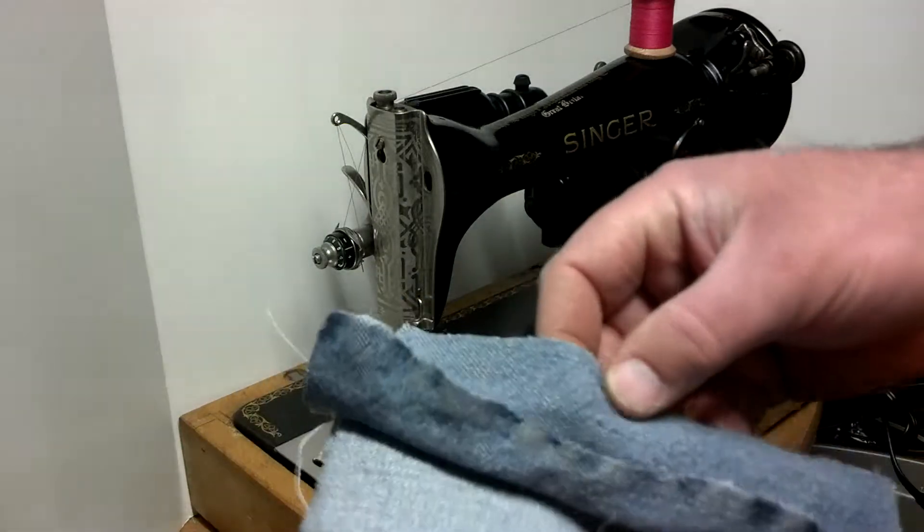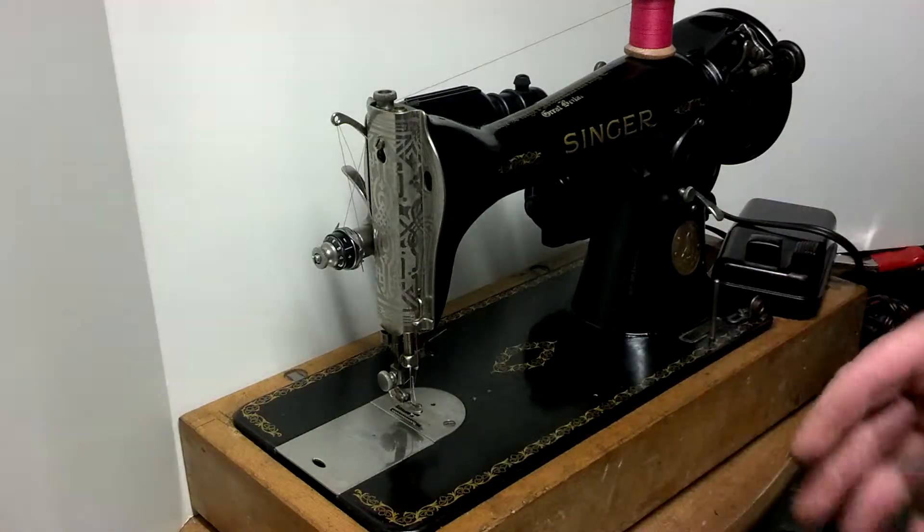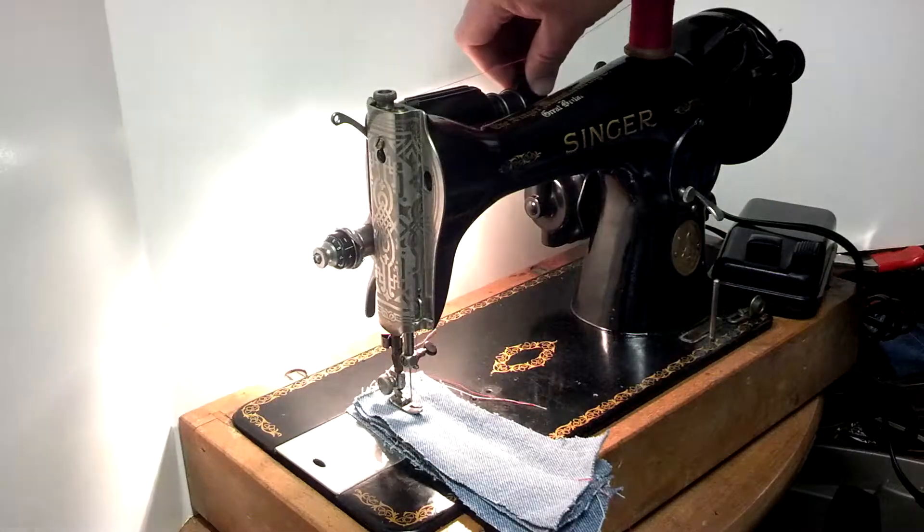I've got six layers of denim which were already stitched once for photos, and the head and the light works too.